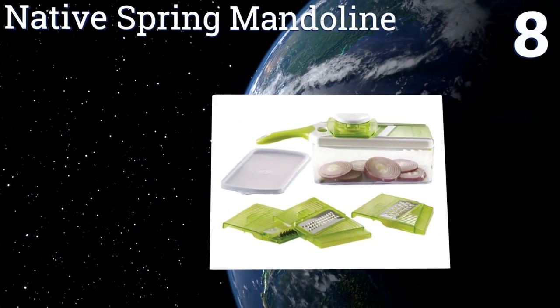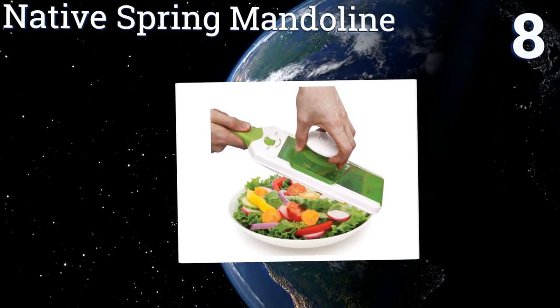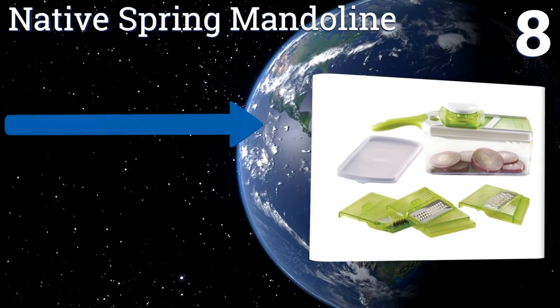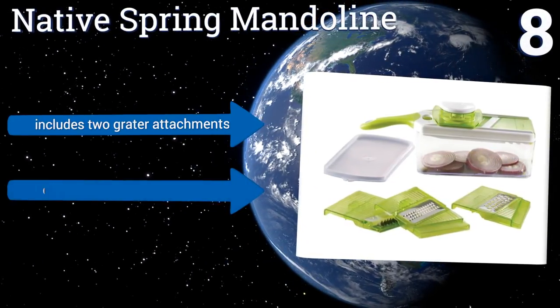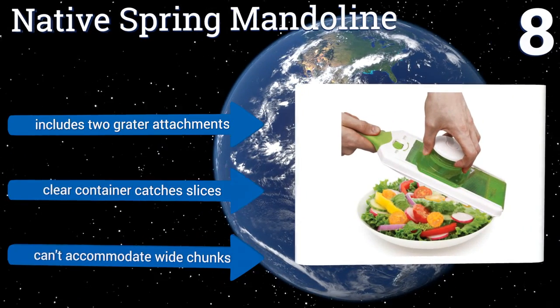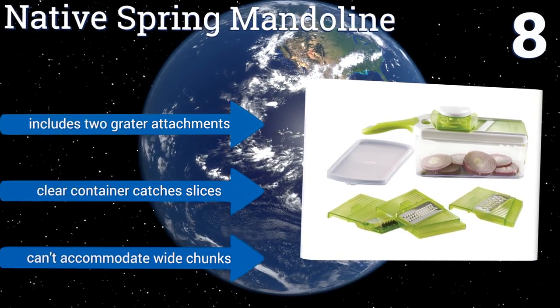At number 8. For larger batches, the Native Spring Mandolin is a multifunctional kitchen tool that can produce plenty of even slices with lightning speed. It comes with a finger guard, and any good chef will advise you to use it, as its blade is extremely sharp. It includes two grater attachments and a clear container that catches slices. However, it can't accommodate wide chunks.